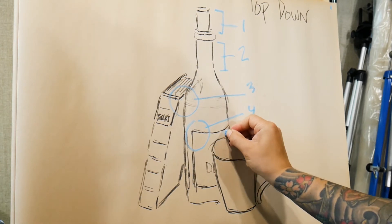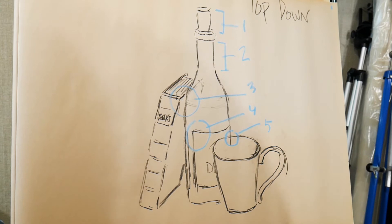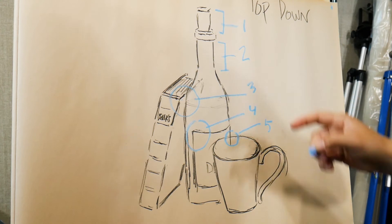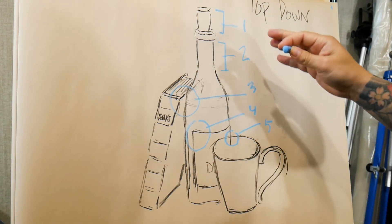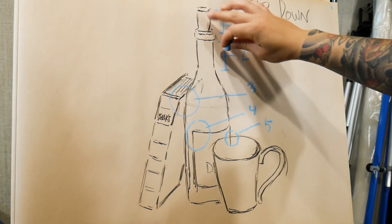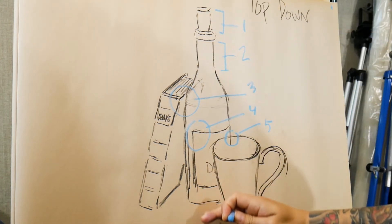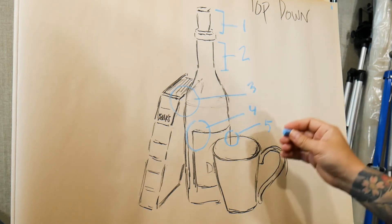I used this point as my fifth process to build. It's a really simple process — you start from the top and work your way down. A side effect of this is that if you start from the top and draw bigger, things might end up cropped at the bottom. But that's part of working from the top down until you start to train your eye.